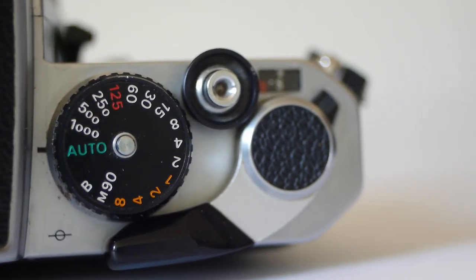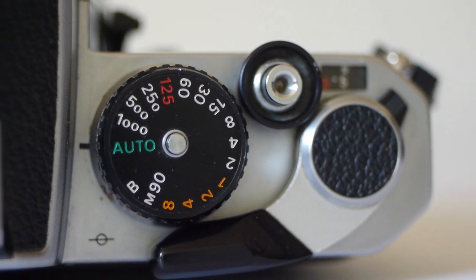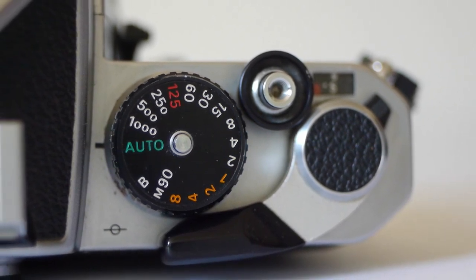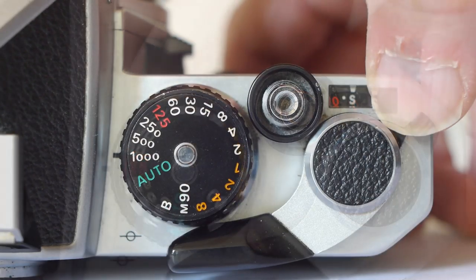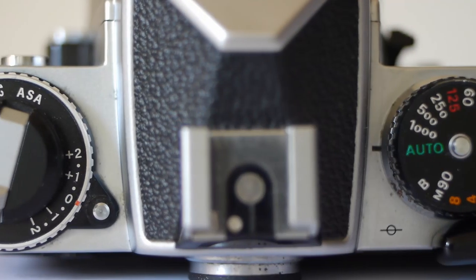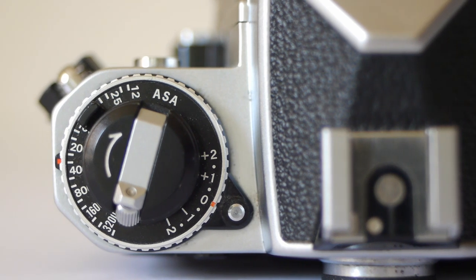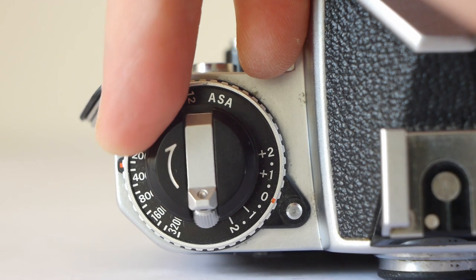The top plate is very similar — the film counter is in the same place, as are the film advance lever and the shutter release button. The film speed selector is gone though, and the shutter speed dial has, as well as manual speed settings, an auto setting for aperture priority auto exposure; to change from this setting, push down the button in the center of the dial. The multiple exposure switch is mounted by the advance lever — move it towards you to operate. There's a central hot shoe, and on the left is the combined rewind crank, film speed selector, and exposure compensation dial — a feature the FM doesn't have.